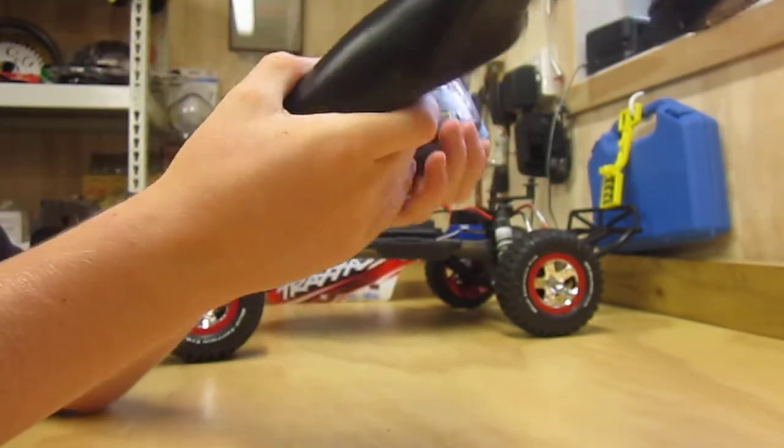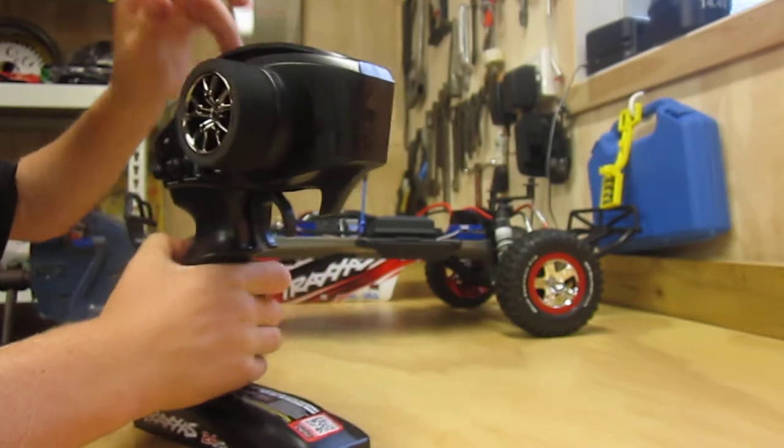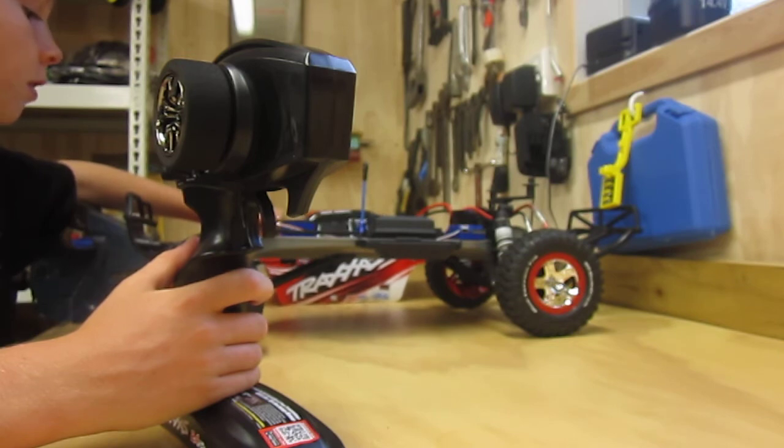It just takes four double-A's. It's a real good car and it wasn't even that expensive. I got it off eBay because most places don't ship to New Zealand.